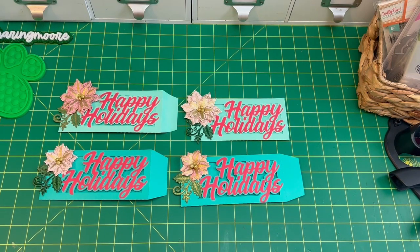I didn't put any acetate or anything behind the 'Happy Holidays' so you can see that there's money in there. These will probably be given to my cousin who gives gift cards and money to her grandkids. I made her a bunch last year, so I'm going to start making some stuff for her again.